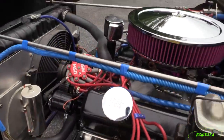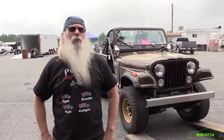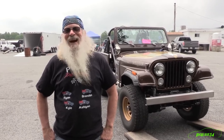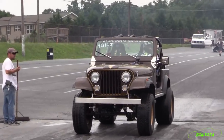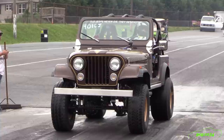Do you have any kind of idea what kind of power it made? The old motor was 353 horsepower to the ground and four and a quarter torque. This one here, I haven't gotten it on a chassis dyno yet, so I'm hoping for 25 plus horsepower — maybe 10, 15 and more.